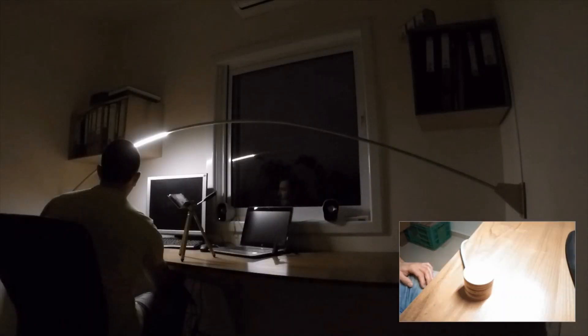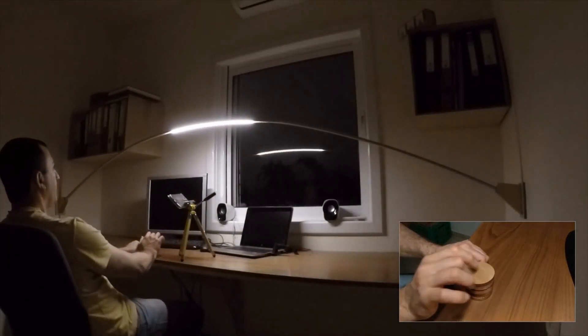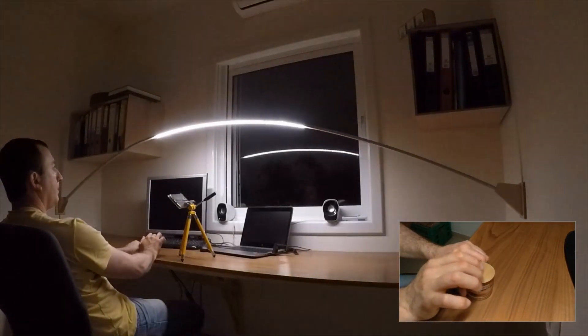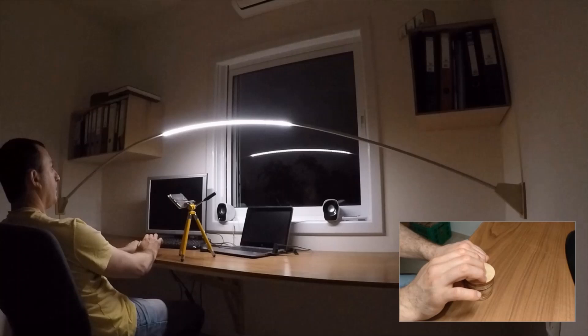Let's see how it works. The first mode controls the position of the illuminated area — you can move it left and right. Pressing the button once changes control to the second mode, which controls the size of the illuminated area — you can control how wide the illuminated area is. Pressing the button again changes to the third mode.